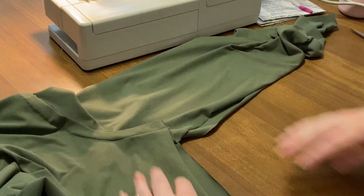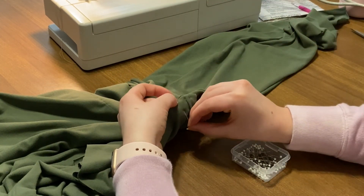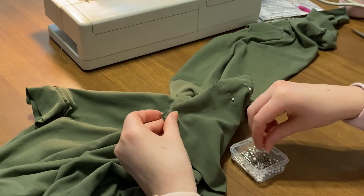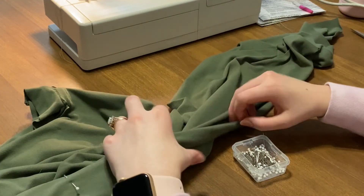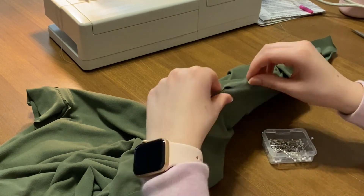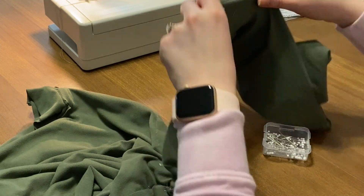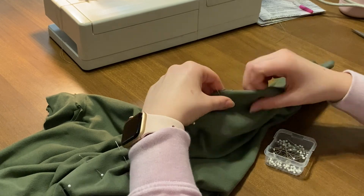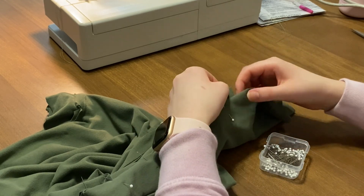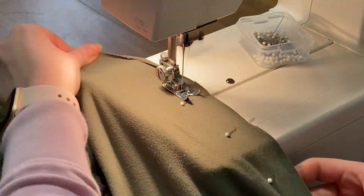Now that your sleeves are sewn onto your bodice and your shoulders are together, we want to sew along the side seams of your bodice and the bottom seam of your sleeve. Go ahead and start pinning at your waistline and then just go all the way up until the end of your sleeve. Do make sure to match up the side seams. Then you can just go ahead and sew like normal.